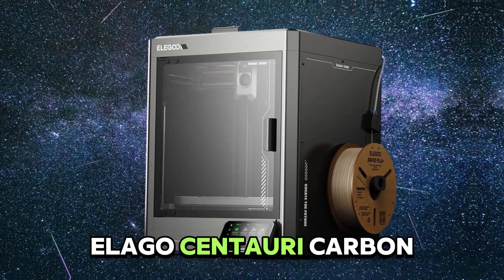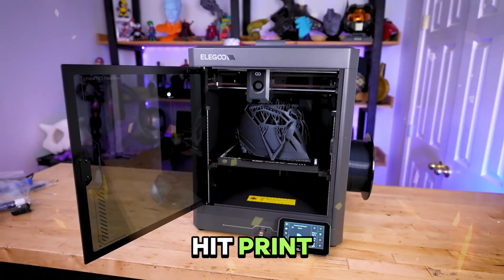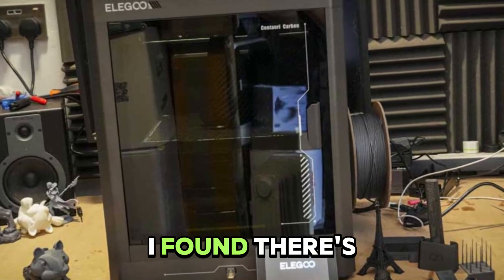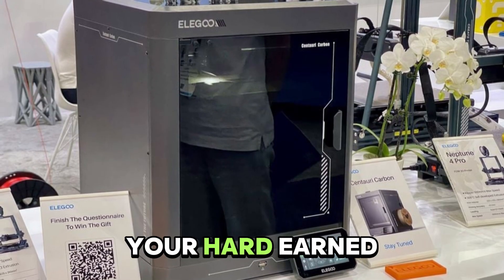This is the Elegoo Centauri Carbon, and they claim it's a $300 Core XY printer that'll change how fast you can hit print. But after running it through speed modes like Ludicrous and actually printing engineering-grade parts, I found there's one thing the ads almost never mention. Let's dive in, because by the end I'll tell you if it's worth your hard-earned cash.